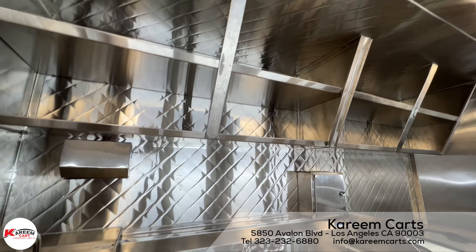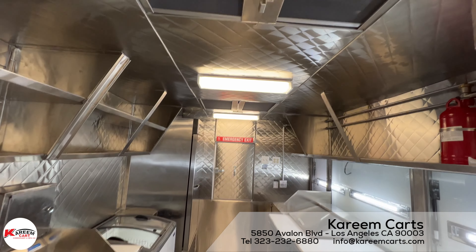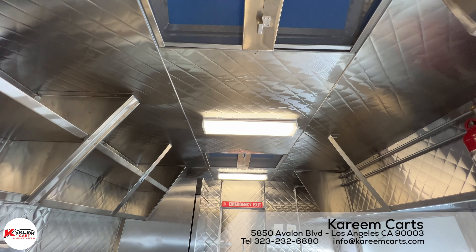On top of this step-in food trailer, we have the roof vents. This unit has two, since it is compact. Very important is the illumination — all the inside of the trailer has to be well illuminated.